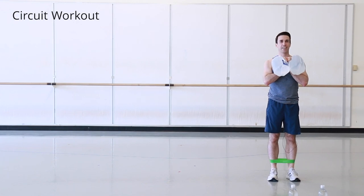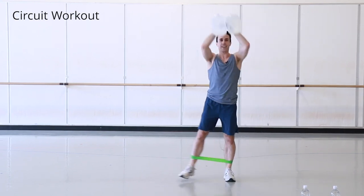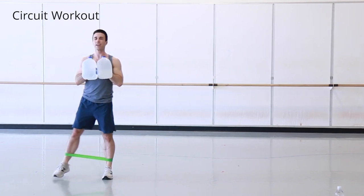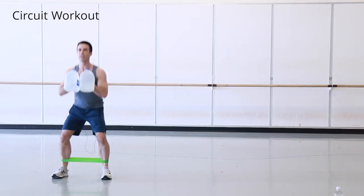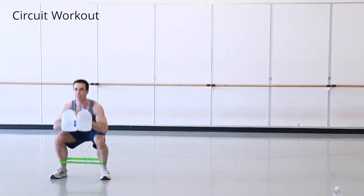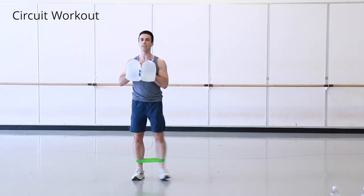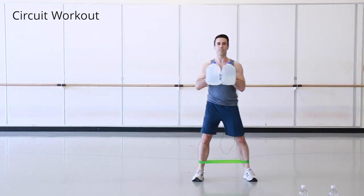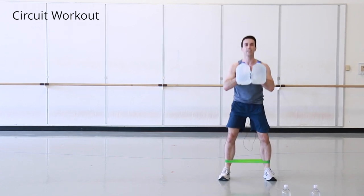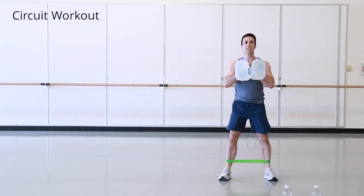We're doing a sidestep with overhead press and squat combo. Step sideways for six counts, pressing the jugs overhead — you can omit the overhead press and just focus on keeping your hips square as you sidestep. Then do six squats, trying to get your hips all the way down in line with your knees at the bottom. Repeat stepping in the other direction, then six more squats.